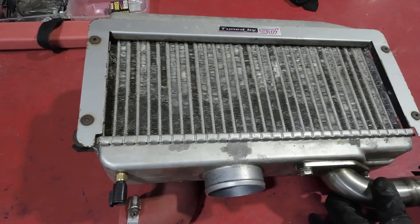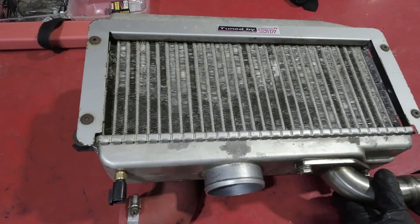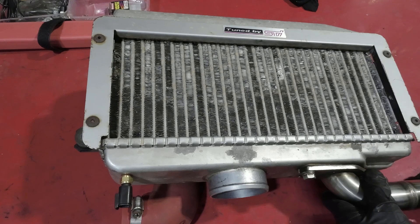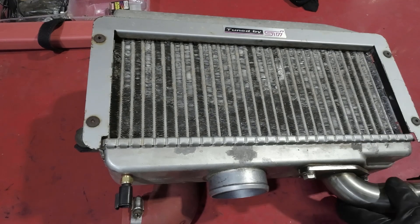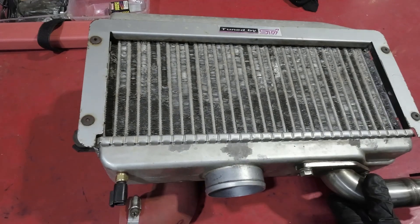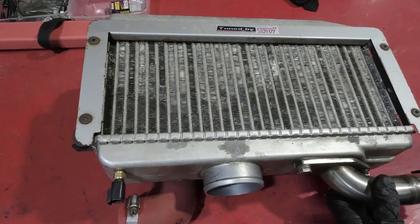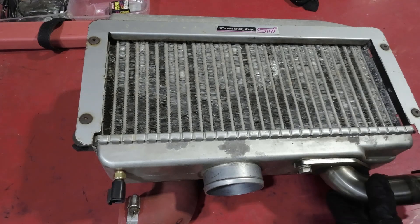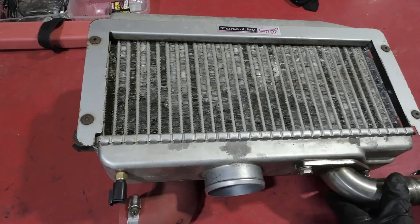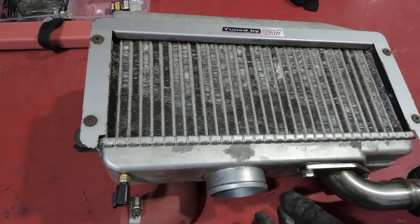Mitsubishi have a similar sort of setup, but I'm going to talk Subaru. It works using two commonly found household items. One is evaporative air conditioners — because it uses the principles of evaporation — and the other is micro-jets or reticulation sprayer jets that you're likely to find in your garden. What happens is that a very fine mist of water is sprayed onto the surface of the intercooler. As that fine mist is sprayed on, the air rushing in through the bonnet vent and down through these fins grabs that water and, through the process of evaporation — which is very effective at cooling — it rapidly cools the intercooler down and helps to draw the temperature out of the inlet or charge air going into the engine.